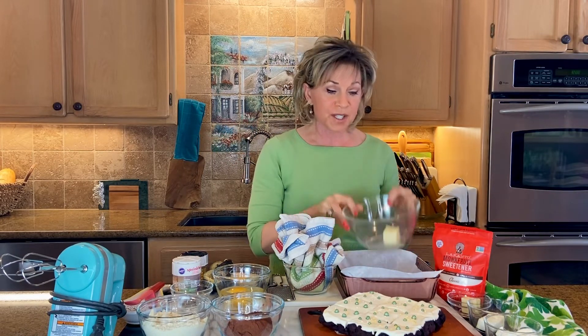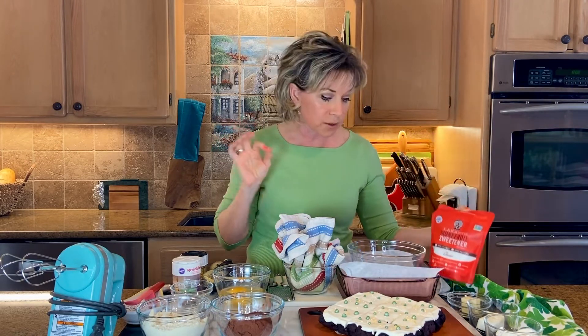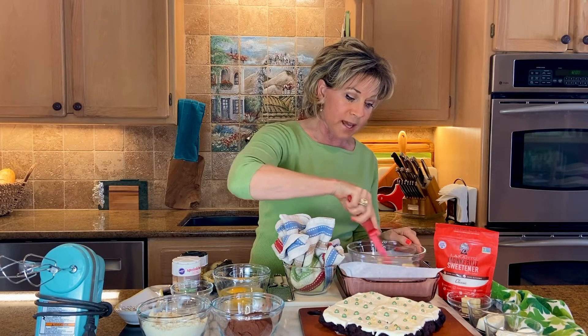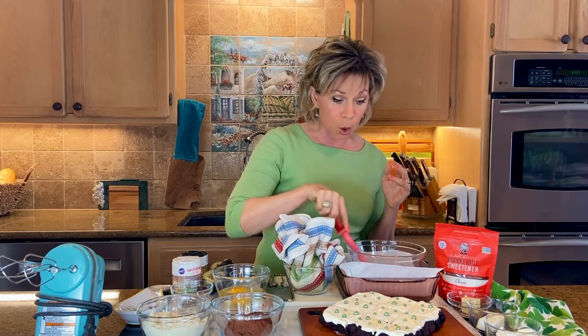I start out with two tablespoons of butter. I make sure my butter — and pretty much any dairy things — are all room temperature, even my eggs. So room temperature butter, and I do a third of a cup of golden monk fruit. I use the Lakanto monk fruit. I love monk fruit — it won't raise your blood sugar, it's all natural, and it's zero calories. Normally I would beat those together until very well incorporated.